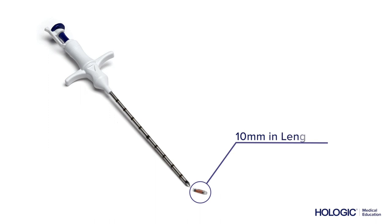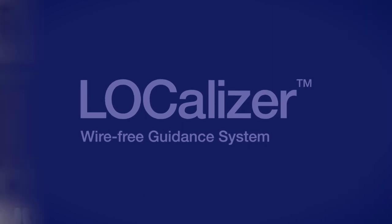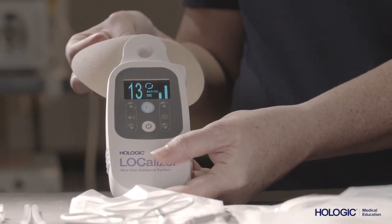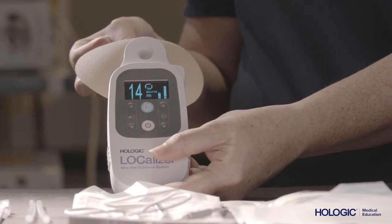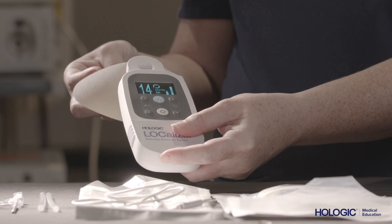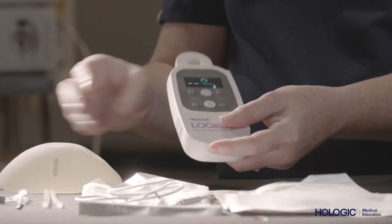The localizer tag itself is approximately 10 millimeters in length and contains a ferrite rod and a microchip encapsulated in soda glass and an anti-migratory polypropylene sheath. Each tag has a unique identification number to allow for confirmation of each tag's individual signal. The tags are designed to be implanted into the breast any time prior to surgery, as long as there is an intent to remove the tag at some point.